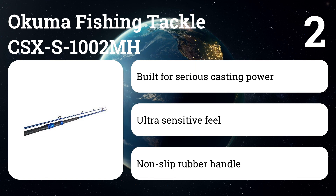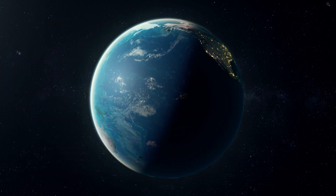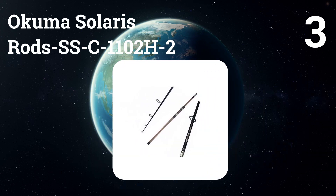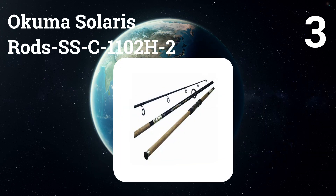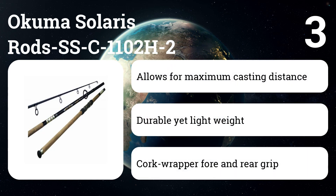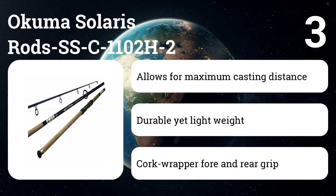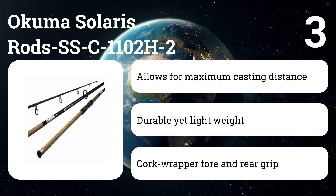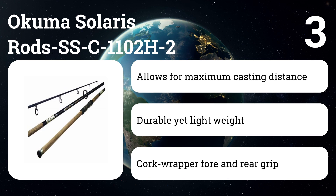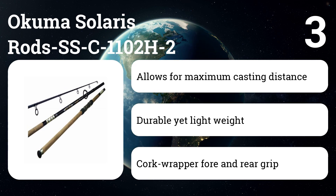This gives you the ability to cast far beyond the shoreline's breaking waves. Number three: Akuma Solaris SSC1102H2. Fuji aluminum oxide guide inserts and stainless steel double-footed guide frames are designed to give you increased casting distance without requiring extra effort, so you can spend more time fishing. Fuji graphite reel seats with stainless steel hoods are corrosion resistant, ensuring your rod's longevity.